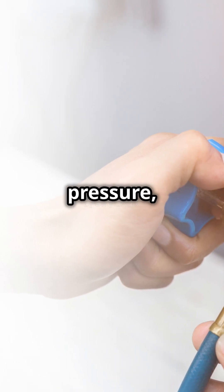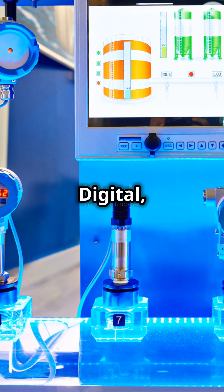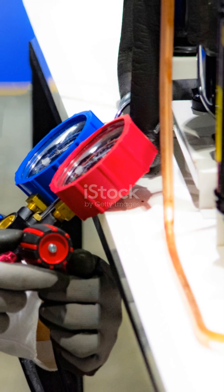So next time you need to measure pressure, remember you've got options. Whether it's the classic U-tube or the modern digital, manometers make it easy. Keep learning, stay curious, and measure on.